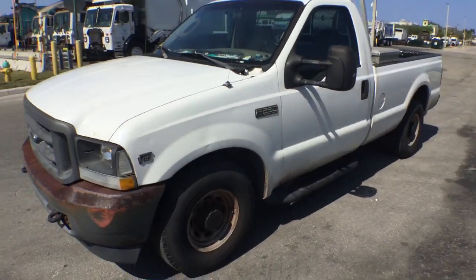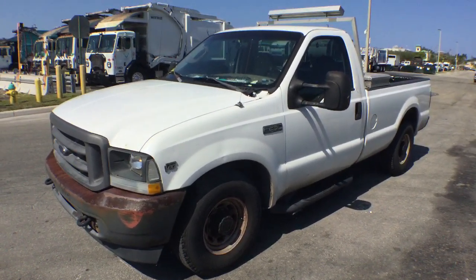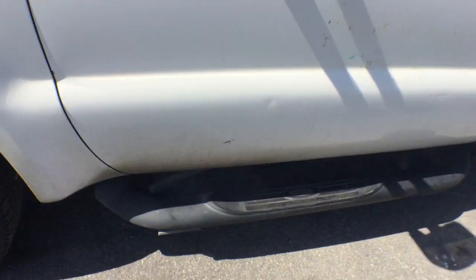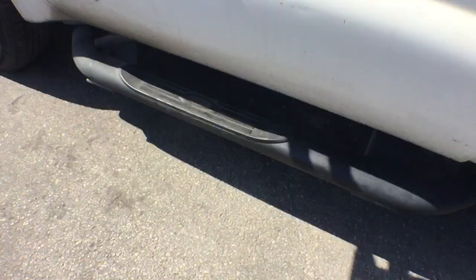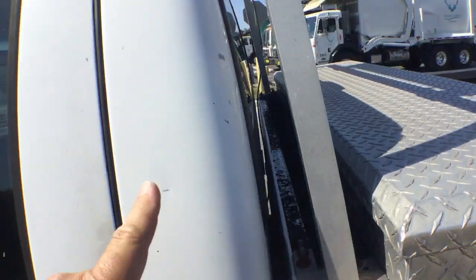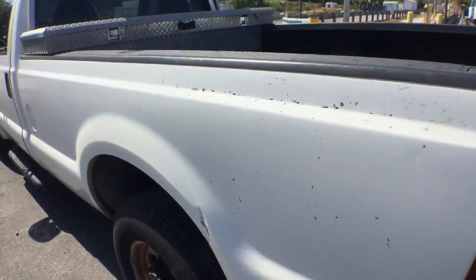The body is straight. I'm going to show you the imperfections that I see — it has a little thing right there. It's got the step side bars, and they're really nice. It's got several scratches and paint chips all over.